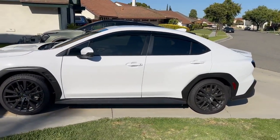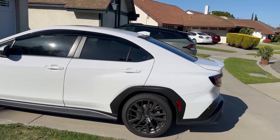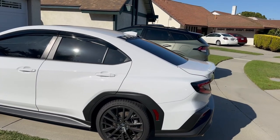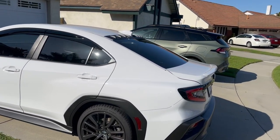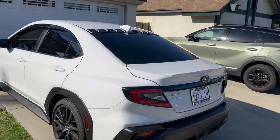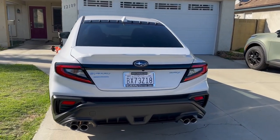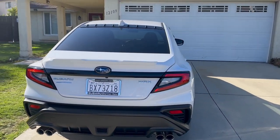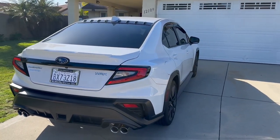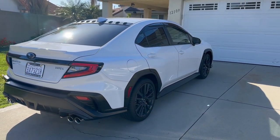Here's the vortex generator. I thought these were bigger but they're about the same size — maybe just very slightly bigger. Overall, just these two additions give the car a much sportier look.